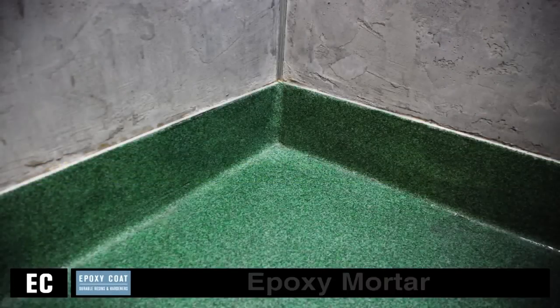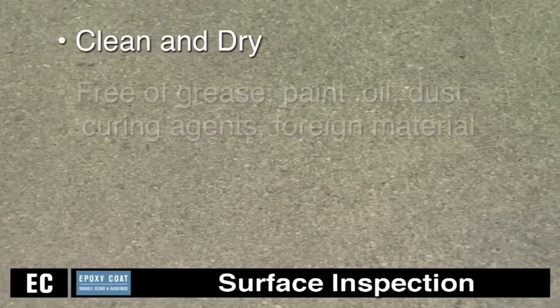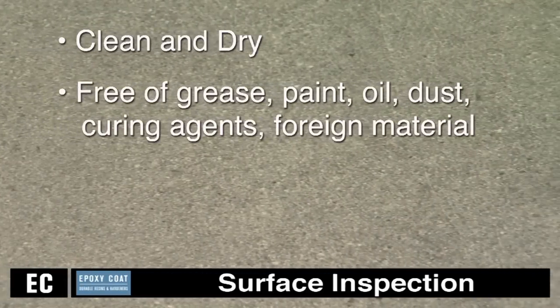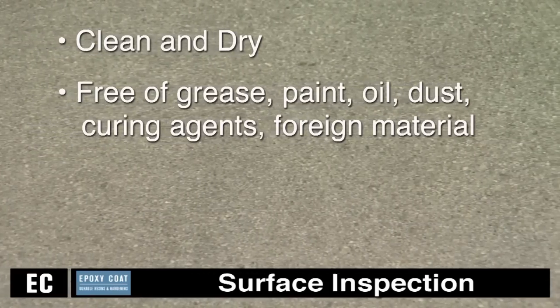For purposes of demonstration, we will also be adding a cove coat to this installation. Prior to the application of any coating system, the concrete must be clean, dry, and free of grease, paint, oil, dust, curing agents, or any foreign material that will prevent proper adhesion.